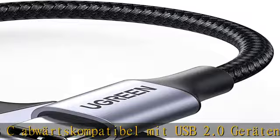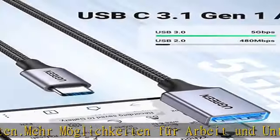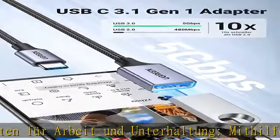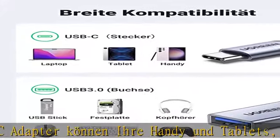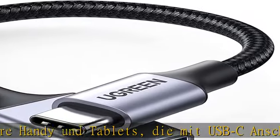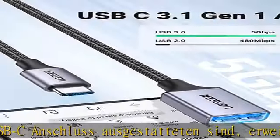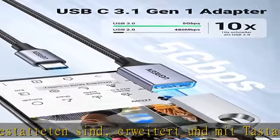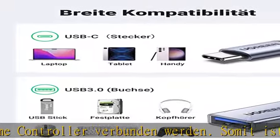Breite Kompatibilität: Der Green USB OTG-Adapter unterstützt USB-C OTG-fähige Geräte. Er ist kompatibel mit MacBook Pro, MacBook Air, iPad Mini, iPad Air 4, iPad Pro 2022/2021, Galaxy S23 Ultra, S23, S22, S21, S21 Plus, S20 FE, Note 20 Ultra, Note 20, Note 10 Lite, Note 10 Plus, Note 10, A53, Tab A7, Tab S8, Tab S7, Redmi Note 10 Pro, Note 10, Redmi 9, Mi 11, Mi 10T Lite.